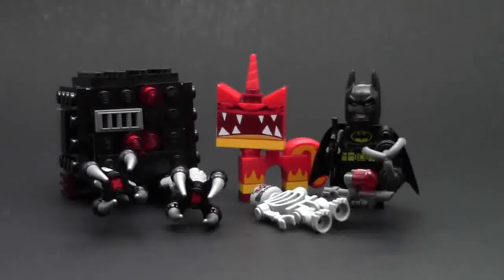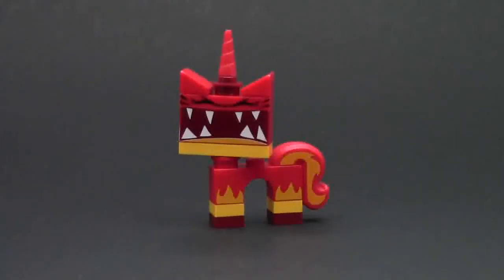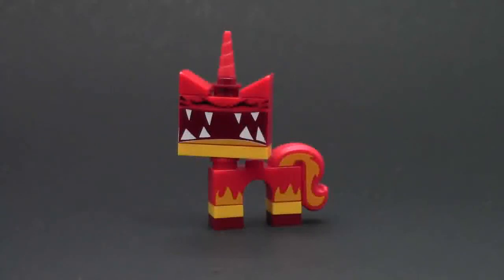This is a neat looking set. Let's take a look at the minifigures. The first minifigure is the Super Angry Kitty. In another LEGO Movie set we got the Angry Kitty, but this is the Super Angry Kitty. As you can see, she is just so mad. This Unikitty has printing on the plate above her eyes, and her eyes are really narrow because she's just so mad — she's squinting, she's going to explode, as you can see by her flaring teeth.